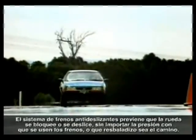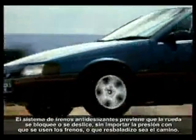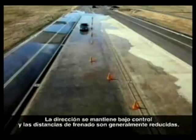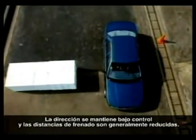The anti-lock braking system prevents wheel lock or skidding, no matter how hard brakes are applied or how slippery the road surface. Steering stays under control, and stopping distances are generally reduced.